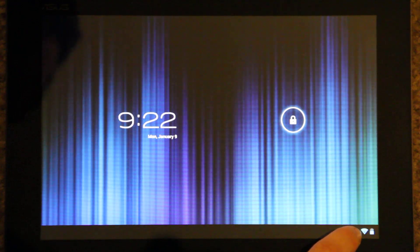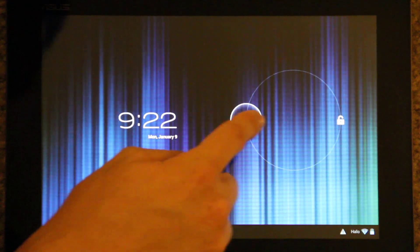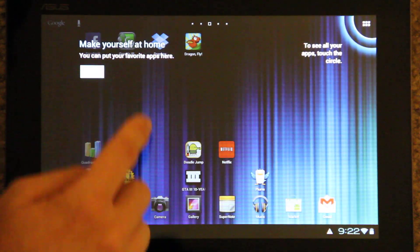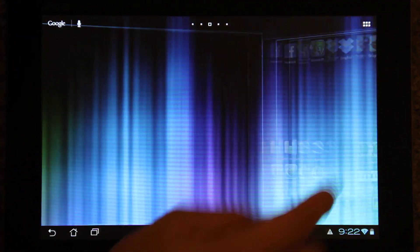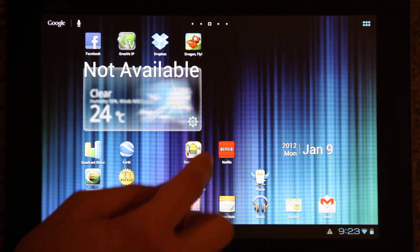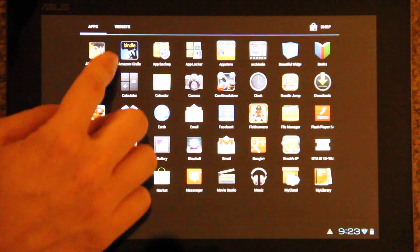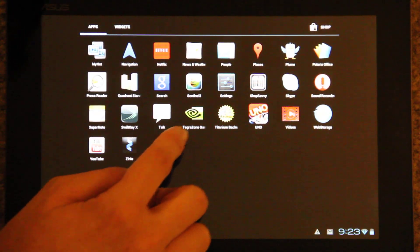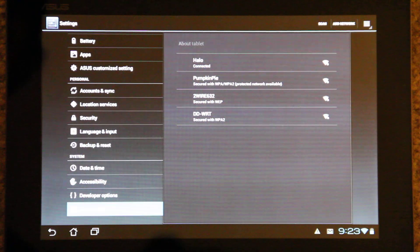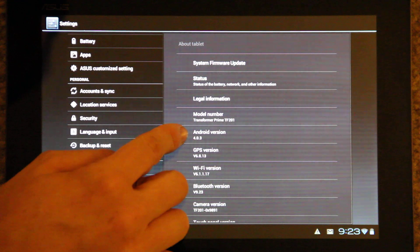It's got the new Wi-Fi icons — they're not like straight up and down. There's the camera icon. This is Ice Cream Sandwich, you guys. I'm going to go to About Tablet. Look at that — we have Ice Cream Sandwich. New settings icon. Connected to Wi-Fi. About Tablet: Android 4.0.3.